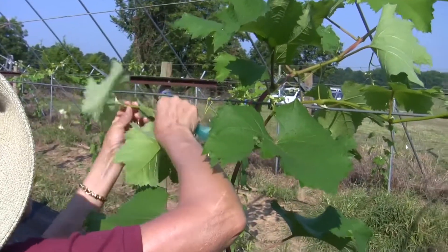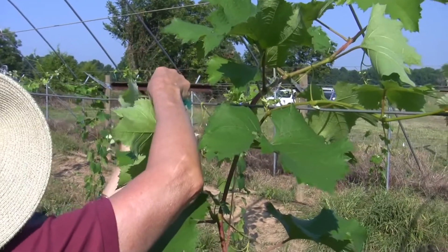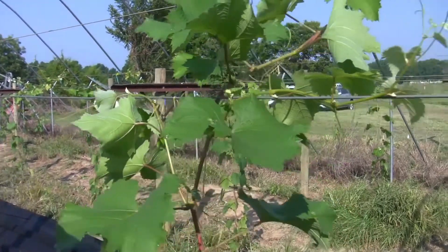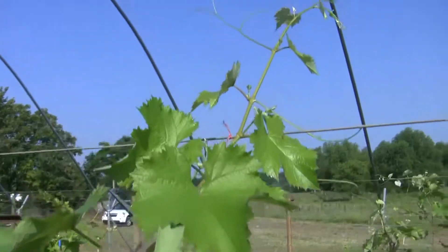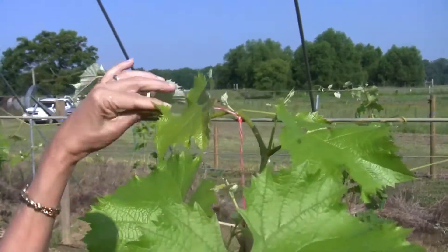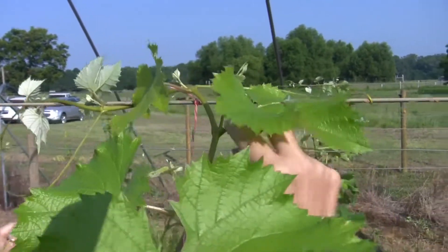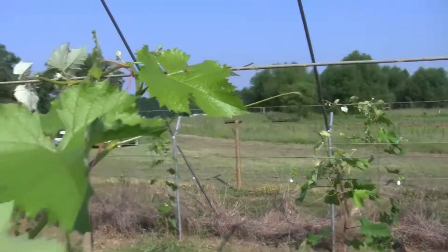To review: shoots are selected for each cordon and trained to the trellis wire by wrapping around the back side of the wire and tying with horticultural tape. For the high trellis wire, the main shoot is selected to become one of the cordons and is trained to the wire by wrapping and tying. A bud off of the main shoot will be selected to become the second cordon facing the opposite direction on the high wire.